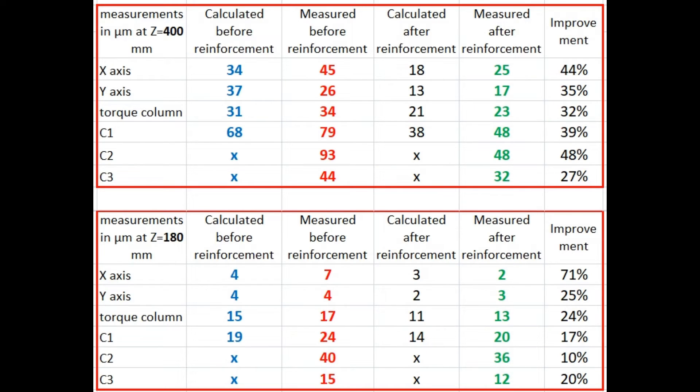Five days after pouring the resin I redid all the measurements three times. The result is slightly disappointing to me — I had hoped for most deflections to be halved or better, of course for those at the highest position of the milling head. The result is an improvement of approximately 40%. It should be noted that the resin can still harden for a number of days, so maybe I will still achieve the goal in a few weeks. I will post a pinned message if there is a significant improvement.